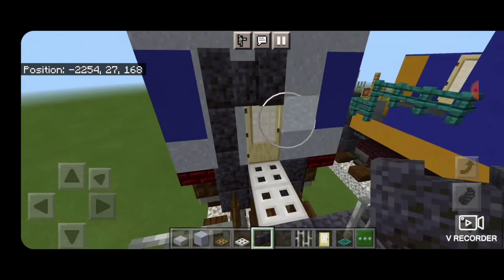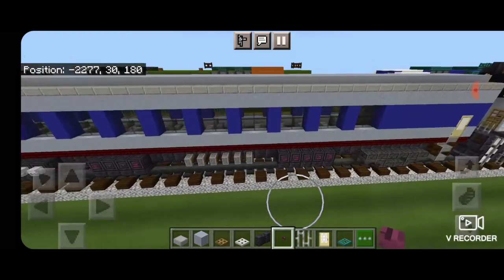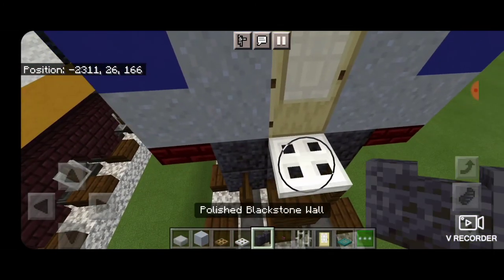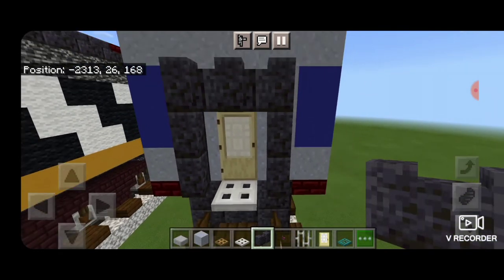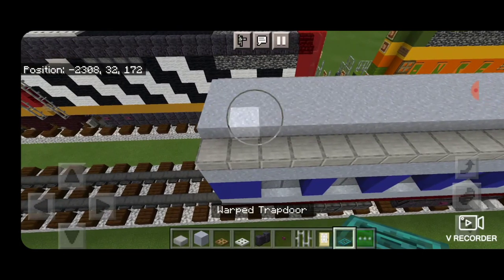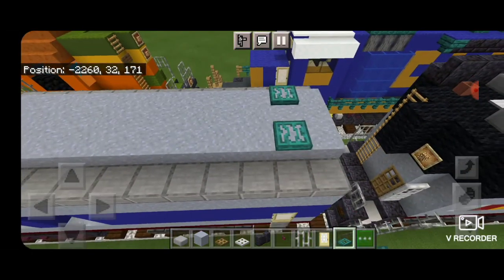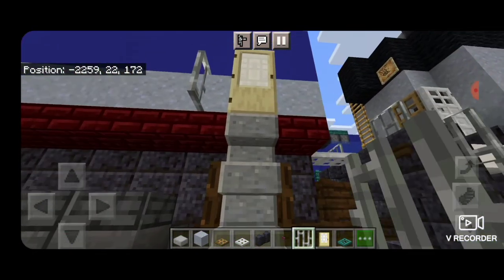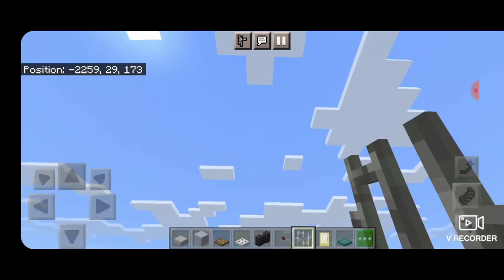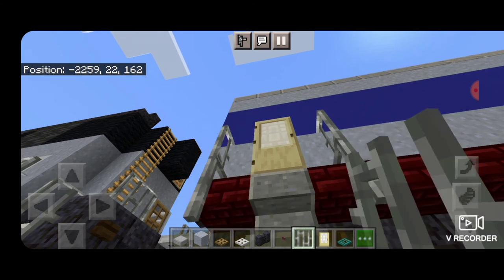Then take out Polished Blackstone Wall and surround the doorway with that. Up here, put a Crimson Button on either side for marker lights. Do that same thing down on the other end of the car — Iron Trap Door on the bottom in front of the door, surround the door with Polished Blackstone Walls, then a Crimson Button on either side up here for marker lights. Then take a Warped Trap Door, one on each end like that — same thing down here, one in front and one on each side. Now take out Iron Bars, one on each side of this door, and bring it down to the bottom of the staircase on each side. Do the same thing for the side door — Iron Bars on each side of the door, and bring it down on each side to the bottom of the staircase.